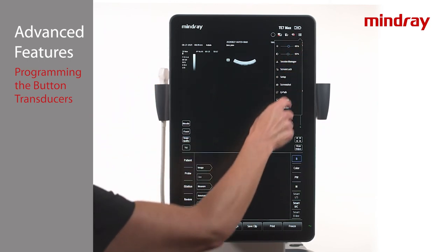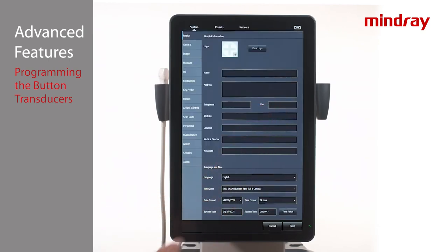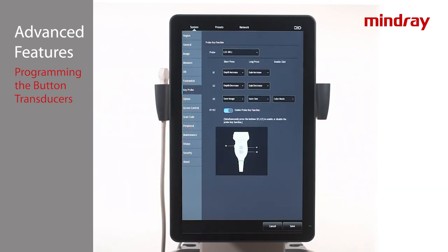To program the L12-RC transducer, tap the menu icon in the upper right-hand corner of the screen. Tap Setup, then along the left, select the tab labeled Probe. Note that on some software versions this may be called POC Probe. This brings up an illustration of the transducer and applicable button keys. Use the drop-down arrow next to each button to select the desired function. There is the ability to program a short press, a long press, and on K3 a double-click as well. Make desired selections and tap Save at the bottom of the screen.